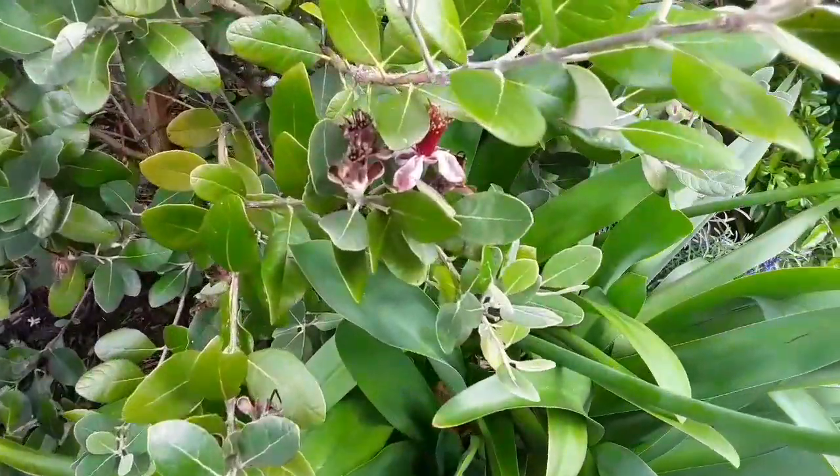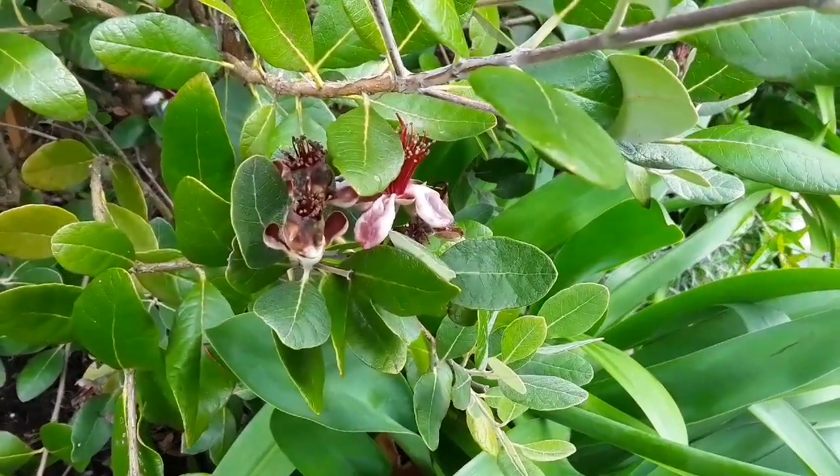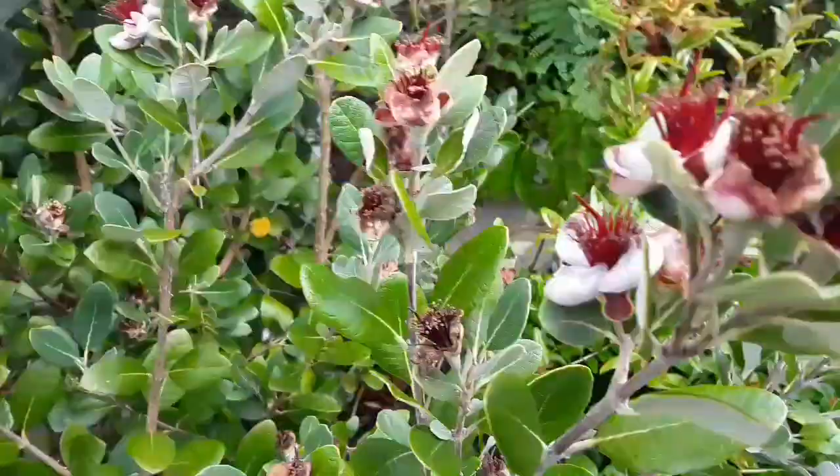My pineapple guava has been flowering, and a large quantity of the flowers have gone mouldy before they've opened. Let's see if we can have a look at these ones here.